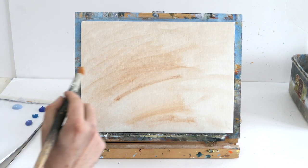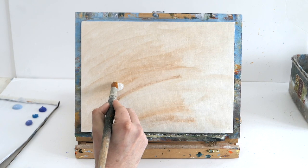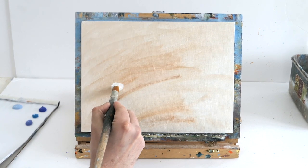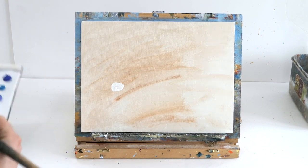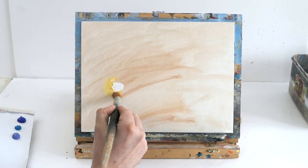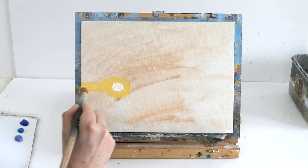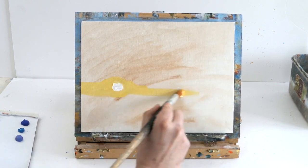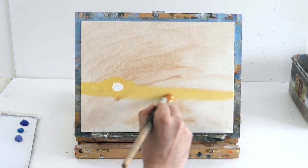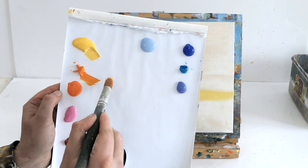We're going to start with some titanium white and use a big brush to make a big white circle — this is going to be our sun. We're going to put it a bit to the left in the middle, quite low. Then we get some cad yellow and create a big circle around the sun for the glow, coming out to the left and right for our horizon.